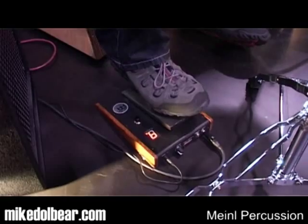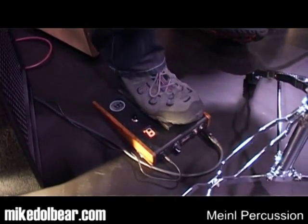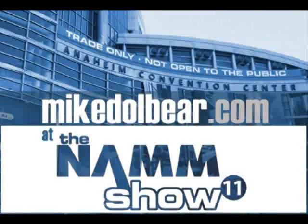So one down, one up. And that is the Minel FX10 pedal. So cool. Thank you.